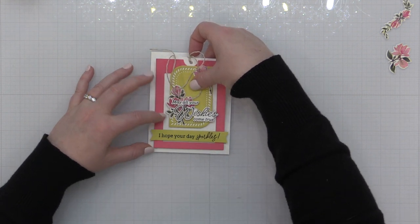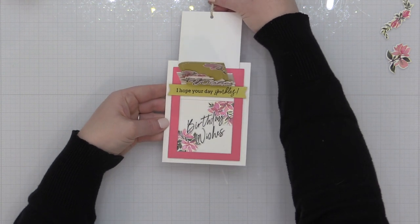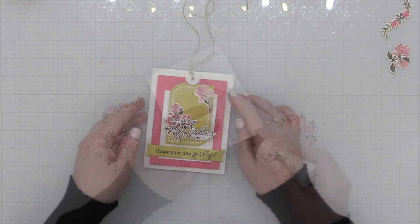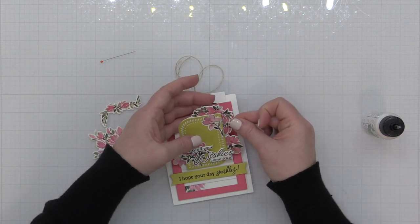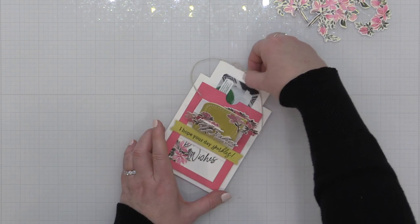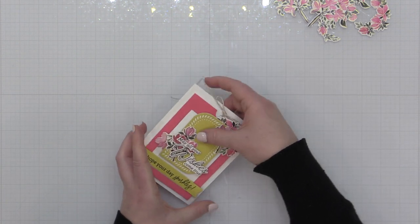Now that my slider front is decorated, I'm removing the backer from the foam adhesive and placing it onto my card base. You can see I've added some twine to the top of my slider piece as well, so when you pull that up all the embellishments on the card base are revealed. I'm adding a little more liquid glue to the back of the braided rectangle and adding a couple more washi tape die cut pieces. I've also added a gift card on the slider portion, so there's a little surprise when the recipient opens it.